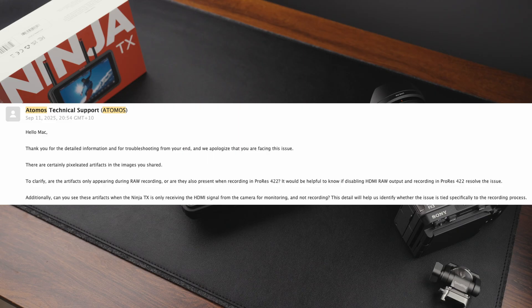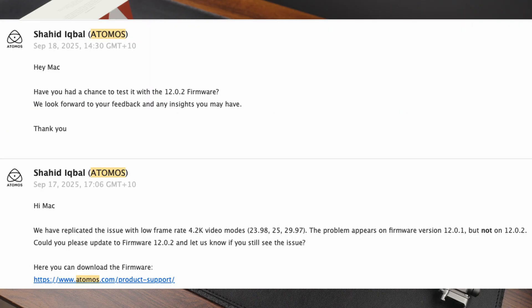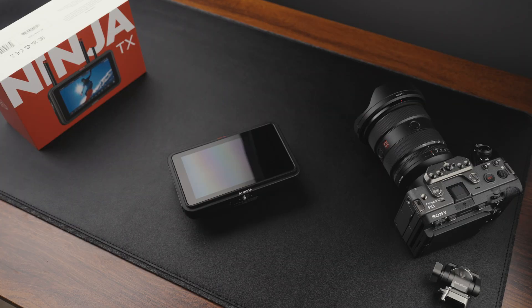I wanted this working because in the future I plan to compare ProRes RAW on the Ninja TX to Blackmagic's BRAW on their 12G HDR 5-inch Assist monitor, once the update supports the FX3A — which I think should be in the next month or so.